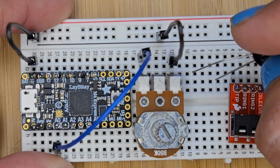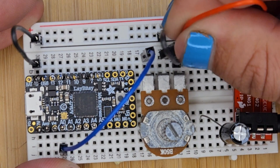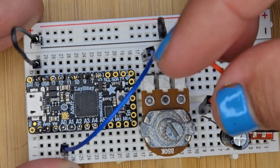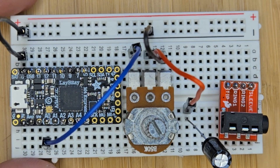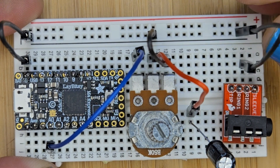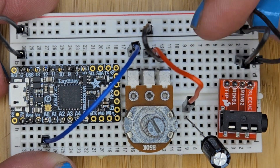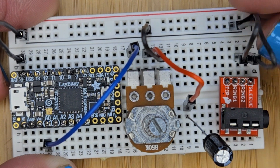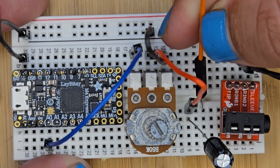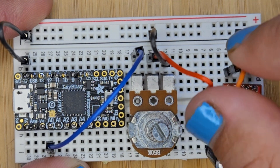The volume knob splits between the other two pins — one to ground and one to our capacitor. Make sure the capacitor is the right way, that would be bad. The audio jack needs sleeve and ring two to ground. Then tip and ring two are left and right. To simplify, right now I'm going to tie left and right together.